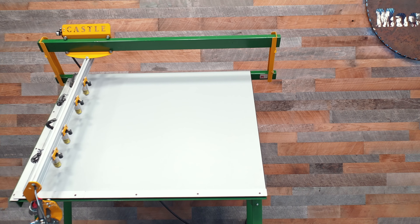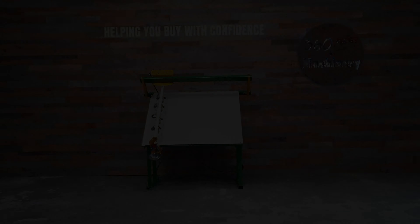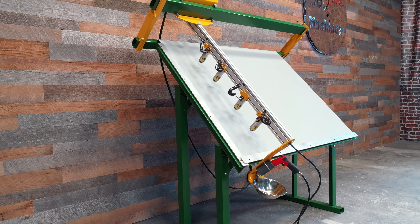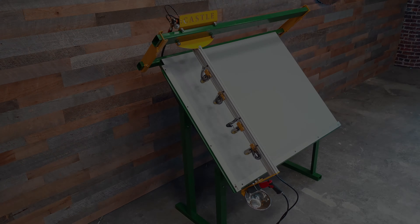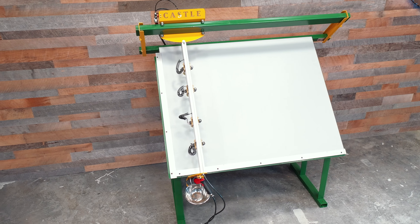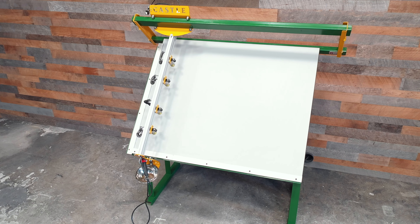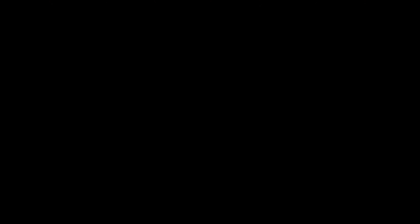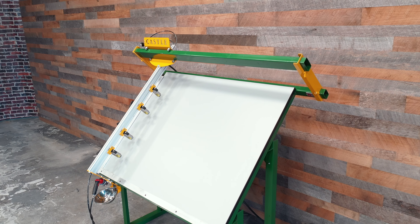This is a Castle face frame table with a 4 foot by 5 foot capacity. It's open to the right for longer lengths, and also open to the top for added flexibility. It includes a pneumatic gun and magnetic tray. This machine is very clean and shows very little use.